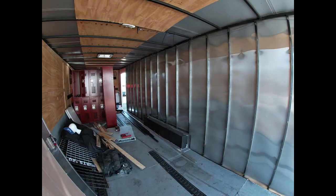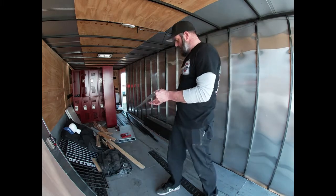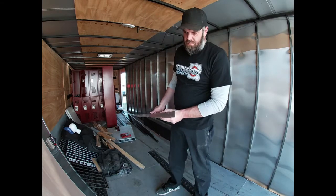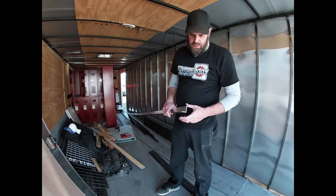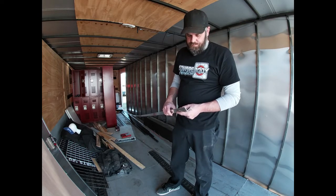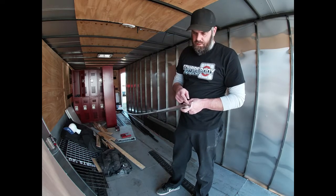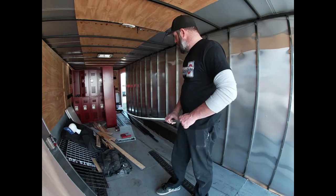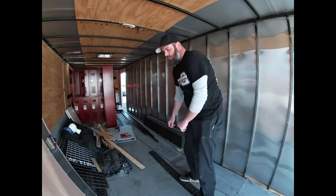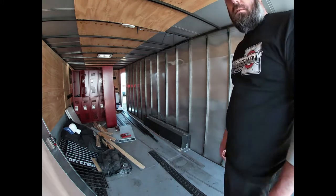I got everything removed from the walls. There are these channels here that you have to cut out and make a frame — the vending doors close into this, it's kind of like a seal slash trim piece. I'm gonna measure the dimensions of the door and then measure this, and then we'll decide where we want to put the doors on the wall.